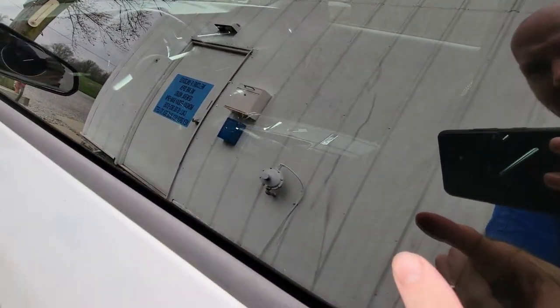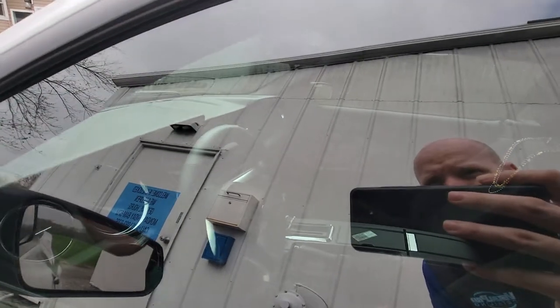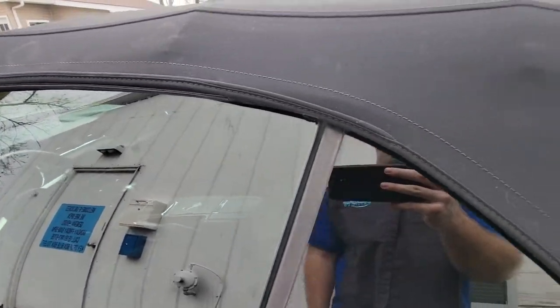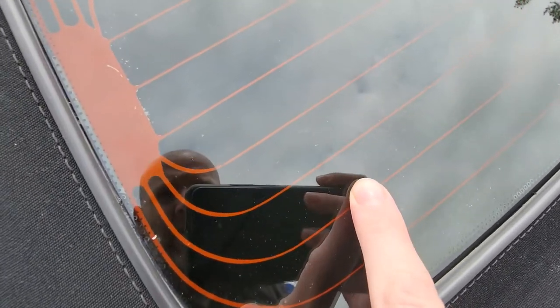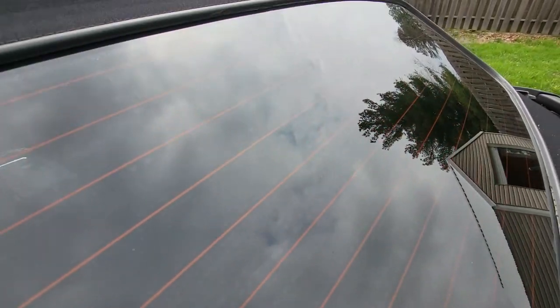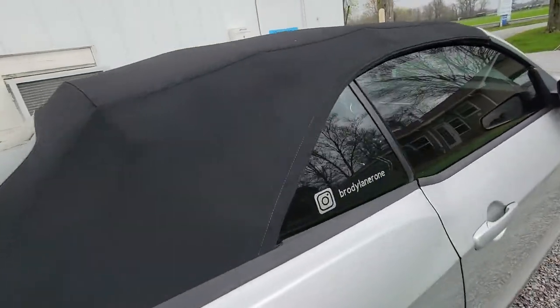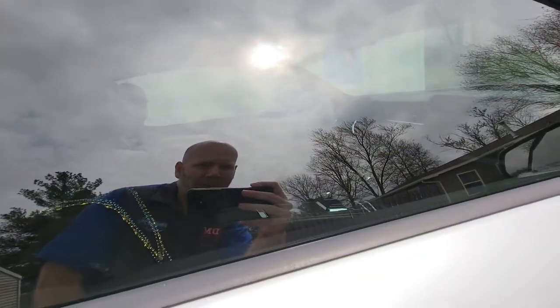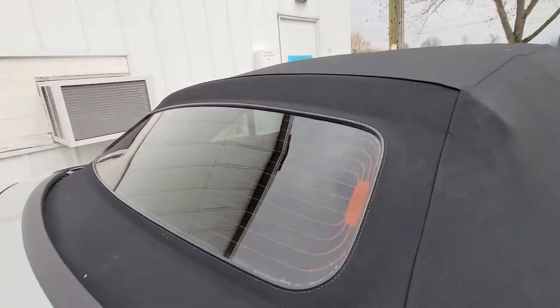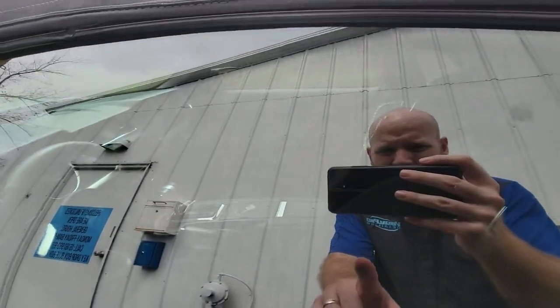These are not per se bubbles. What that is, is moisture. Whenever you apply window tint, you use a solution to mount the tint to the inside of the glass. And whenever that tint is mounted, it takes time for that moisture to come out of the film. It needs heat and time to evaporate and completely get out of the tint.